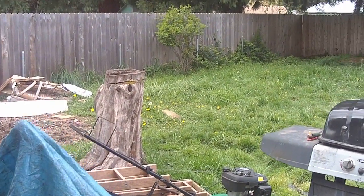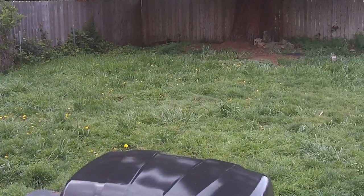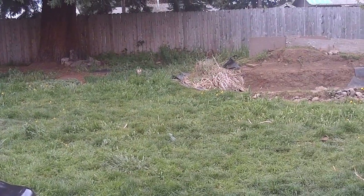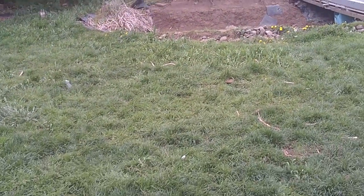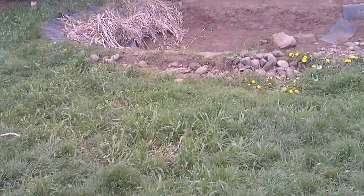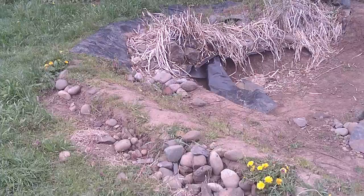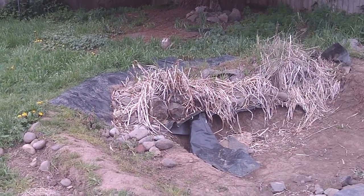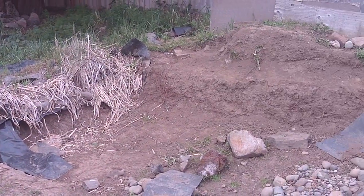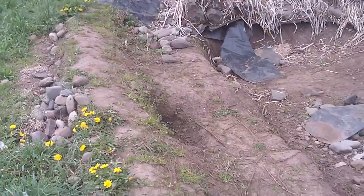Alright guys, we'll do a little update video here. The yard is looking pretty overgrown. Been waiting for the weather to turn so we can do the pond, and then slowly getting it taken apart. It's all going to look different by hopefully this fall.